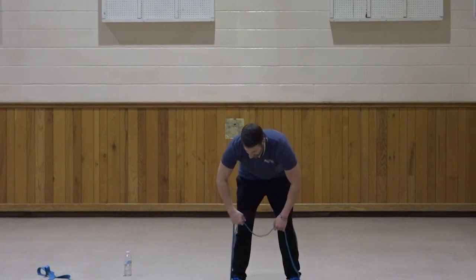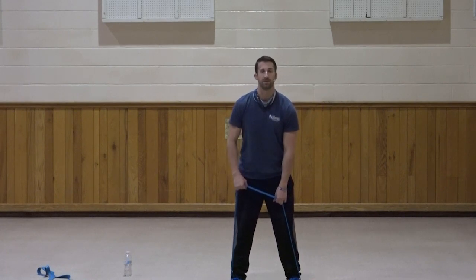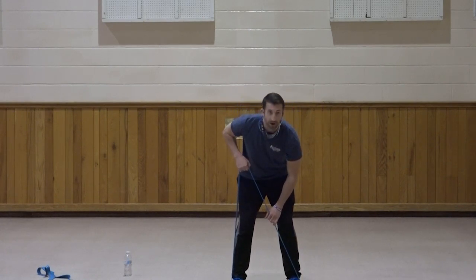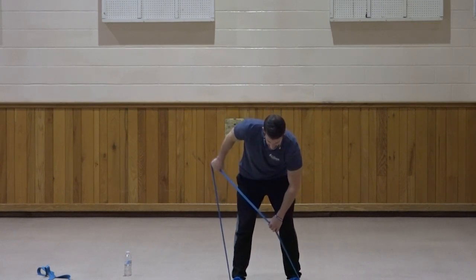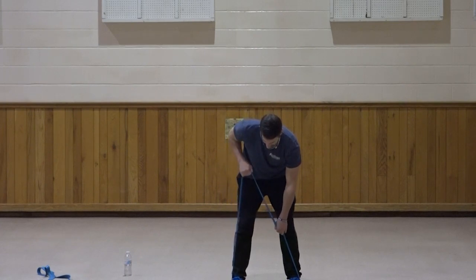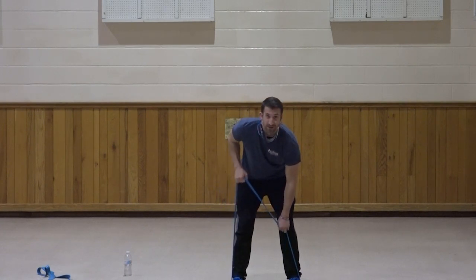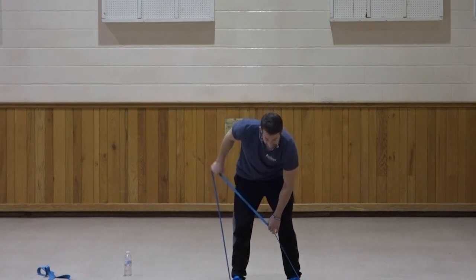Tricep kickback, right side. Remember — palm facing in for this first one. Elbow up, kick that hand back, squeeze. One, two, three, four, squeeze at the top, five, six, seven, three, two, one. Very good. Really feel that in the back of the arm.